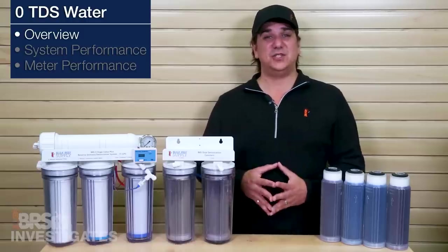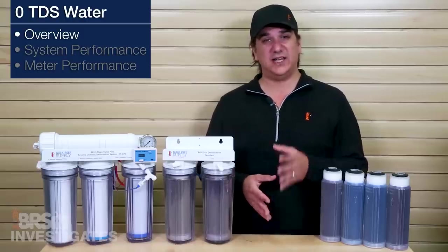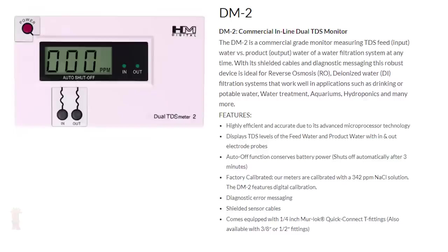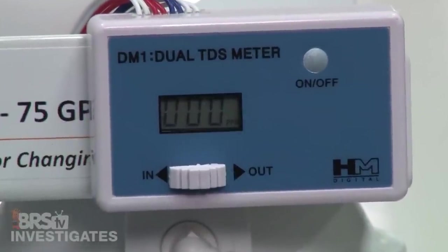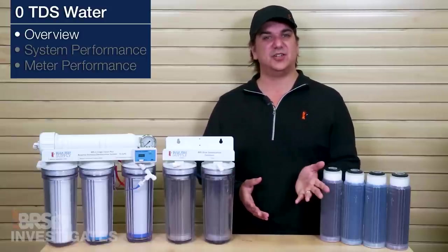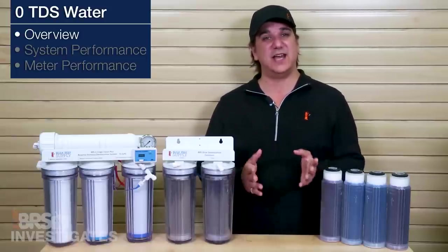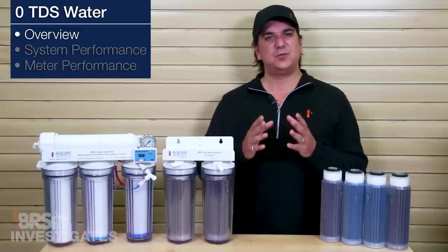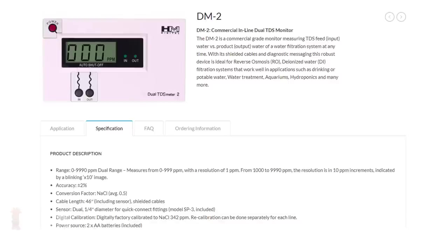There are two primary types of meters that use this method for measuring water quality: an EC or electrical conductivity meter, or the much more popular TDS meter. However they are measuring the exact same thing — the only difference is the number that pops up on the display. All a TDS meter does is apply some math to the internal EC or conductivity measurement to display a TDS reading.